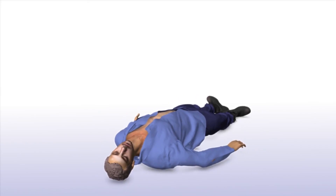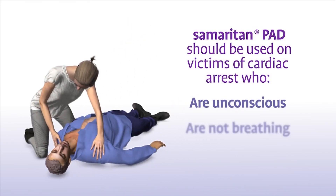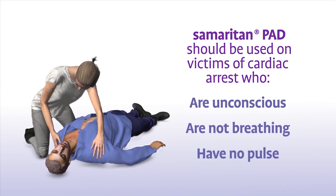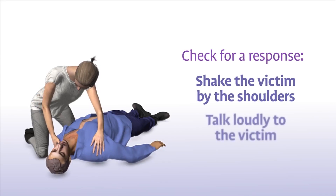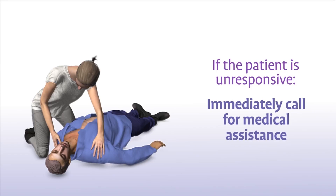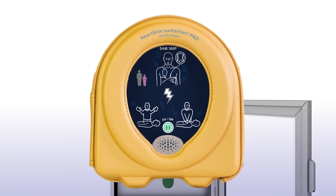The Samaritan PAD should be used on victims of sudden cardiac arrest who are unconscious, not breathing and have no pulse. Check for a response by shaking the victim by the shoulders and talking loudly to the victim. If the patient is unresponsive, immediately call for medical assistance and get the Samaritan PAD as quickly as possible.